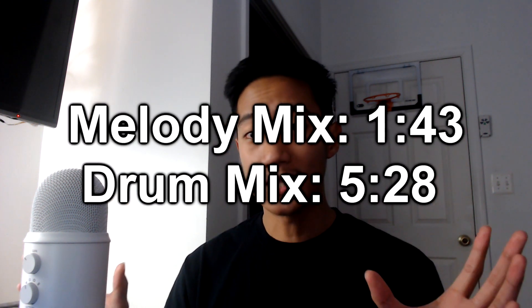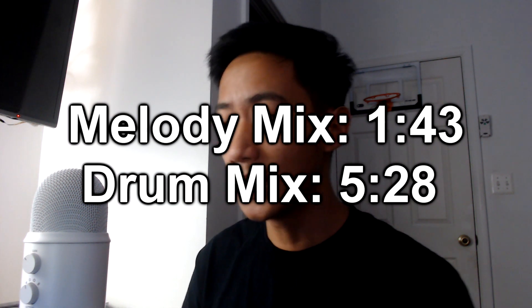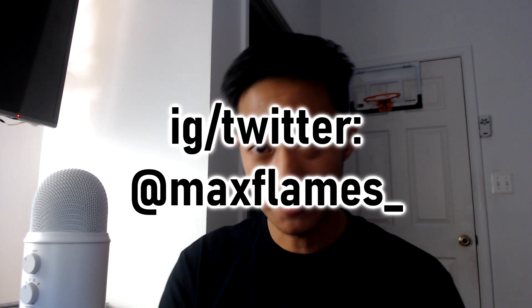If you overthink it or do too much with it, it's gonna come out bad. I'll leave timestamps to show you how I mix my melodies and drums. Before we get into it, follow my Instagram and Twitter at maxflames_. I'm almost at 2,000 subs, about 300 away, so if you enjoy these videos please like and subscribe — it helps out the channel a lot. Let's get into it!